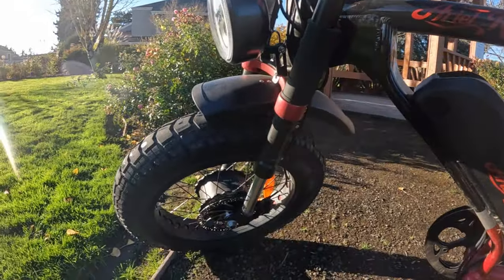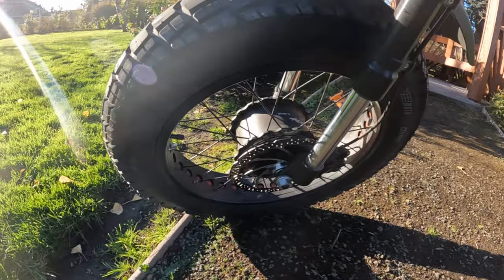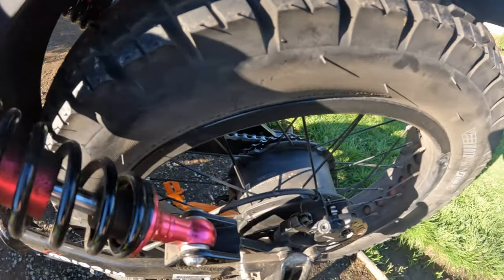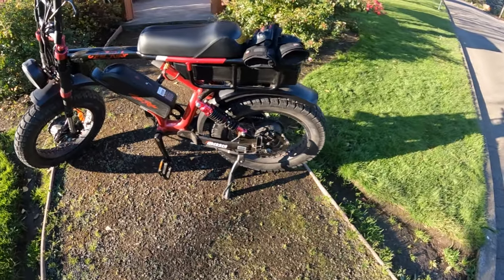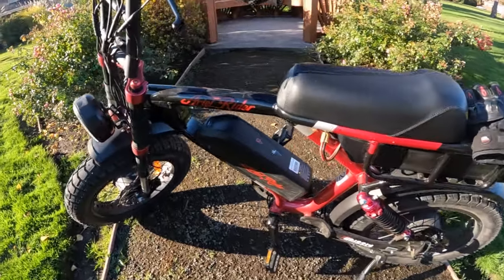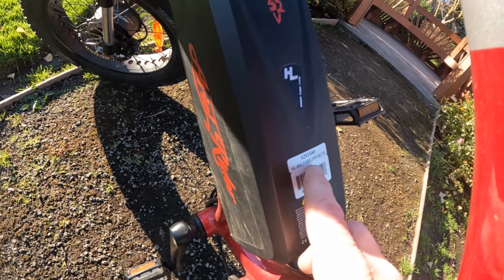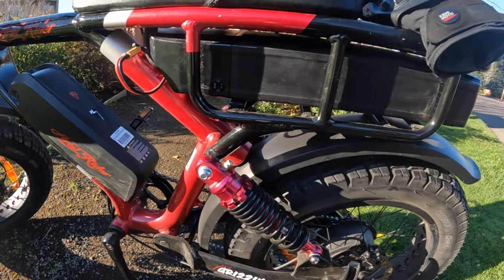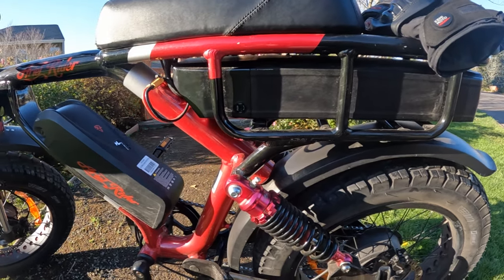Let's go over some specs quickly. It's a 1,000-watt motor in both — they're Bafang motors — one in the front hub and one in the rear. Those motors peak out at 1,850 watts at 52 volts and truly give you quite the ride. The batteries: one is a 52-volt 15-amp hour and the other, which rides under the seat, is a 52-volt 20-amp hour, giving you a total of 35 amp hours — the same as version three.